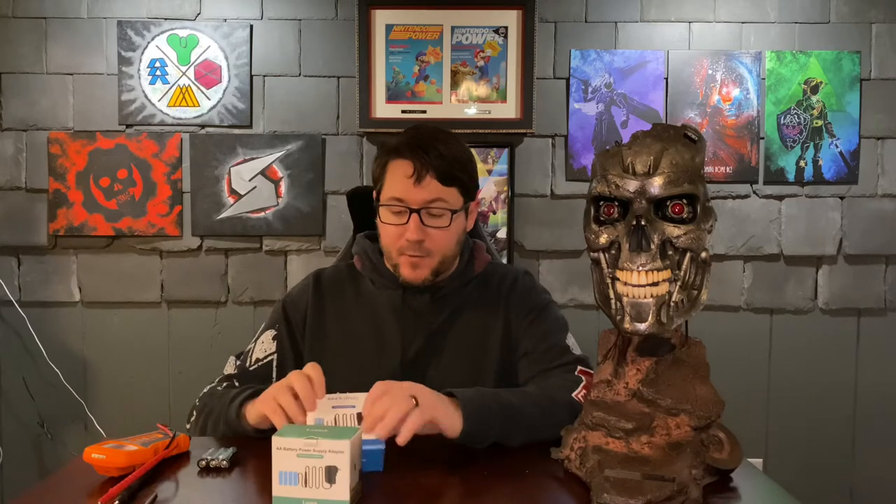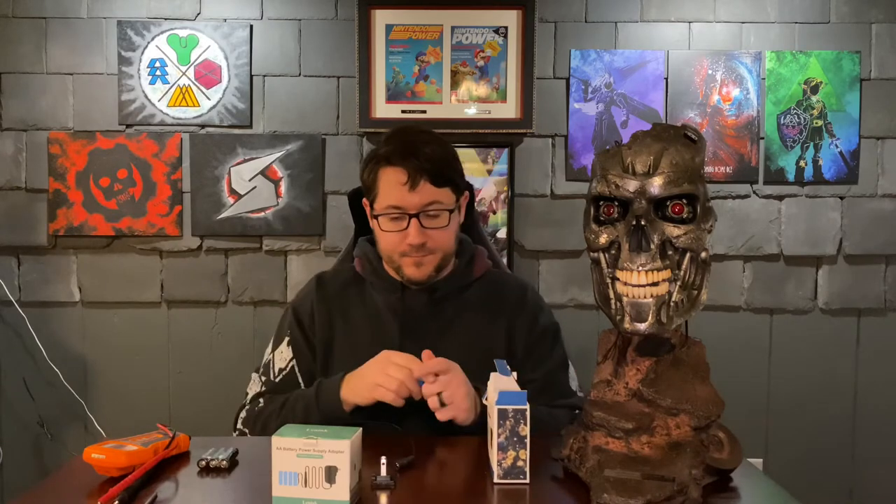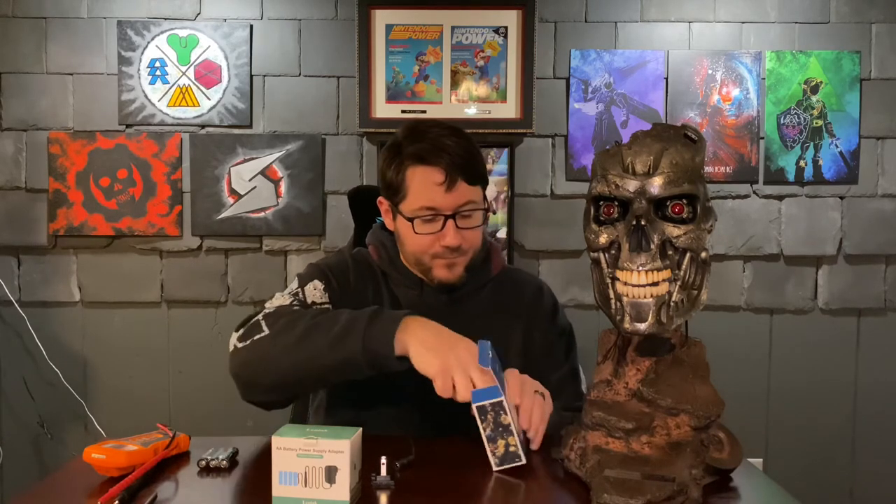So I'm going to go through and unbox one of these for you and let you see what it all contains. You end up with a dummy battery that has an adapter that plugs into the wall. You also get a US power adapter and two dummy AAA batteries, because this is the three-pack. There are some full-color instructions.